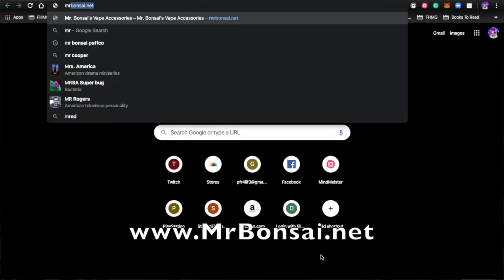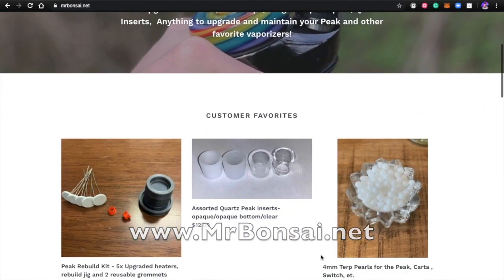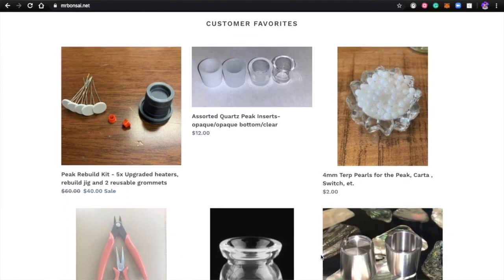Starting with number one, MrBonsai.net. They have a versatile line of products available that you can choose from.